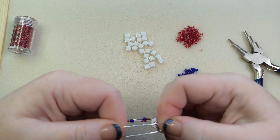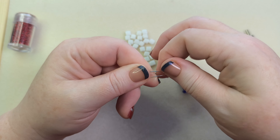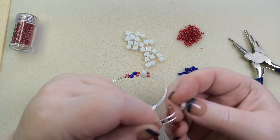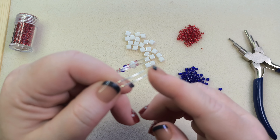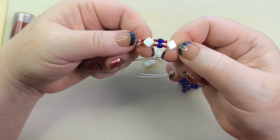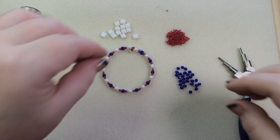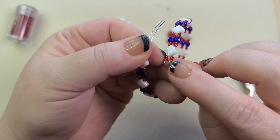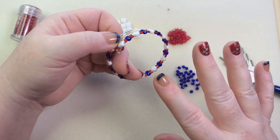Just keep repeating this pattern until you get pretty close to the end, making sure you have enough wire left — about a half inch — to do the double stopper loop on the other side. When you get to the end, make sure you finish at the same point in the pattern as where you began. I've got my silky and then just two red seed beads.